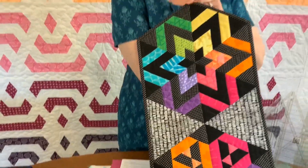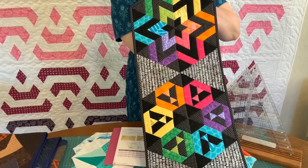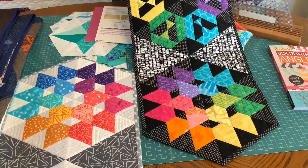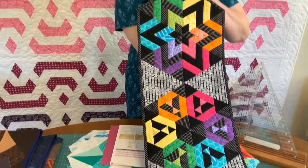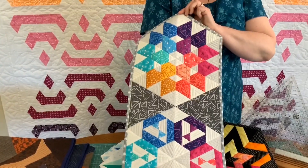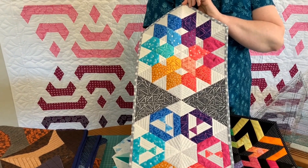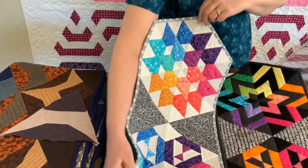What we made in the class is this table runner. These are actually blocks that I don't think are even in the book, but I show them and tell people all about the book in the class, so they want to go on and make more blocks once they've made this. The pattern is there in the Facebook group. I had actually made this in this colorway beforehand, but we weren't even allowed out of our homes to begin with so I couldn't go pick my sample up from the shop, and I ended up making a second sample for the class.